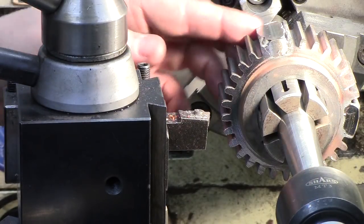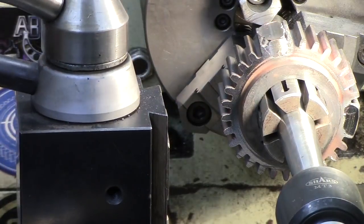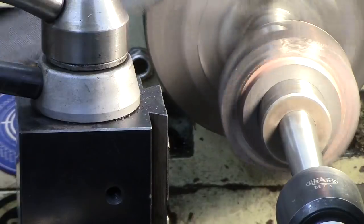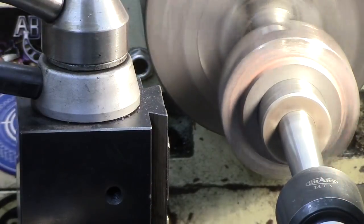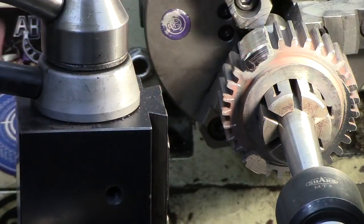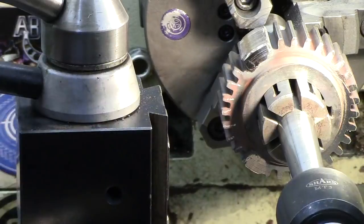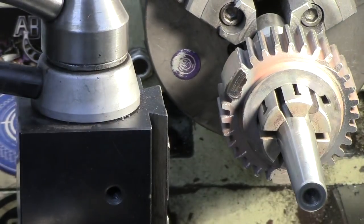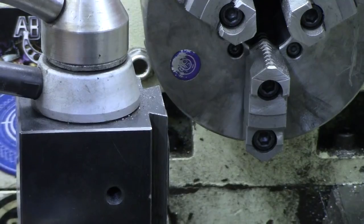Now I'm just going to come in here and touch with the file, just to get rid of those little sharp burry edges. So there we go — that was pretty easy. Let's back this off and slide that out. E-stop is in, lights off.